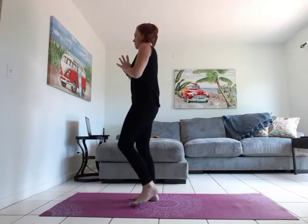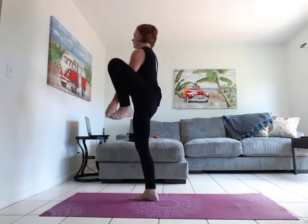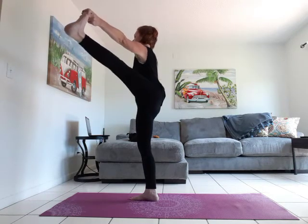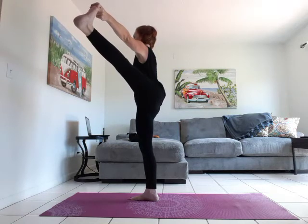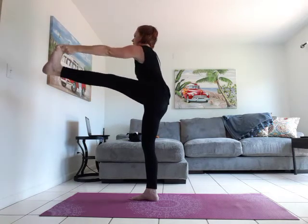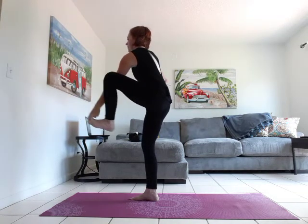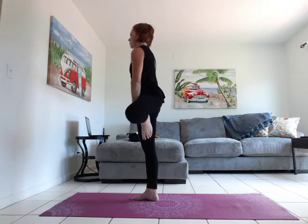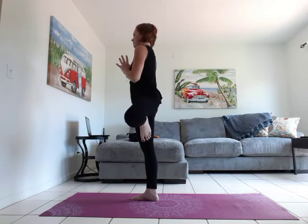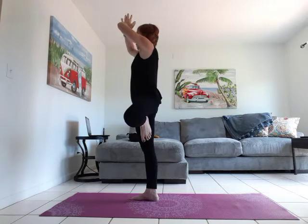Bring the weight into the left foot as we bend through the right knee. Grab that toe. Left arm can come out for counterbalance or use a wall. We're going to open to the right. Find your focal point. Slowly bring it in front. And let's bend that knee in — find your tree pose. Place that foot where it's comfortable. Hands to heart. Inhale, reach arms overhead. Exhale, hands to heart.